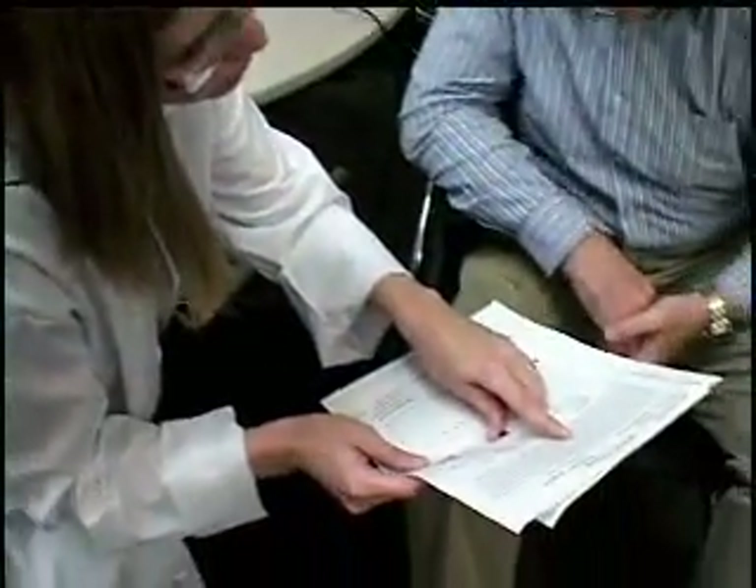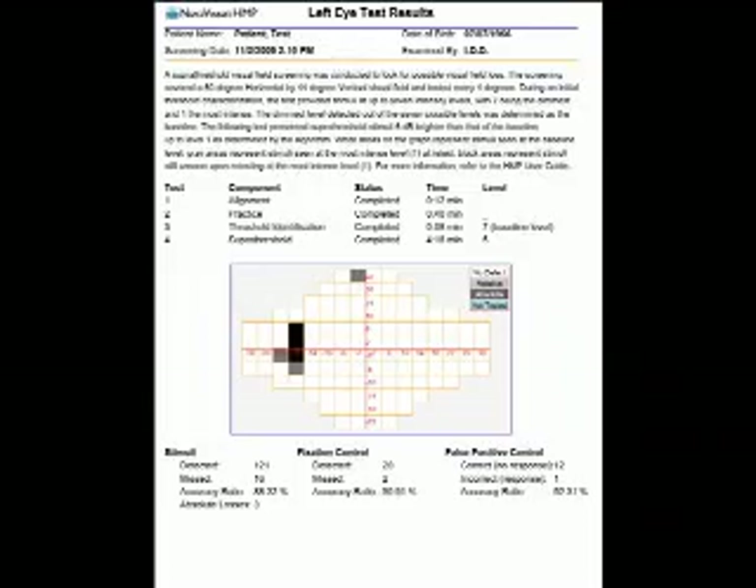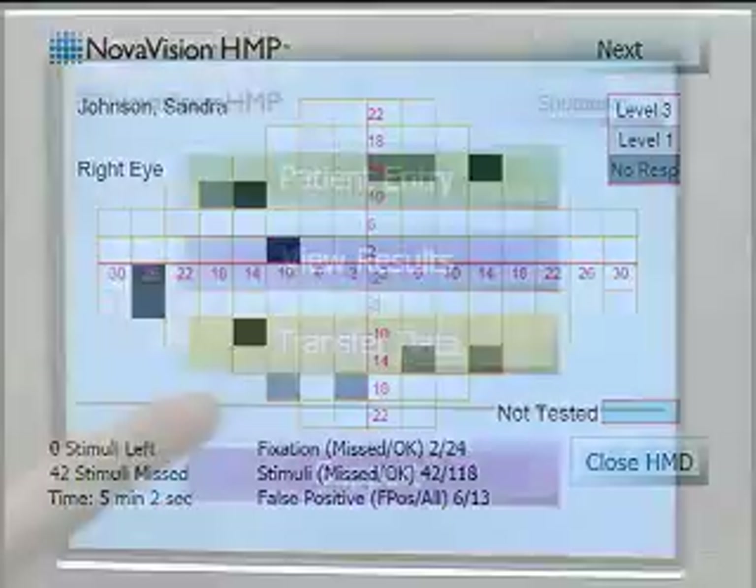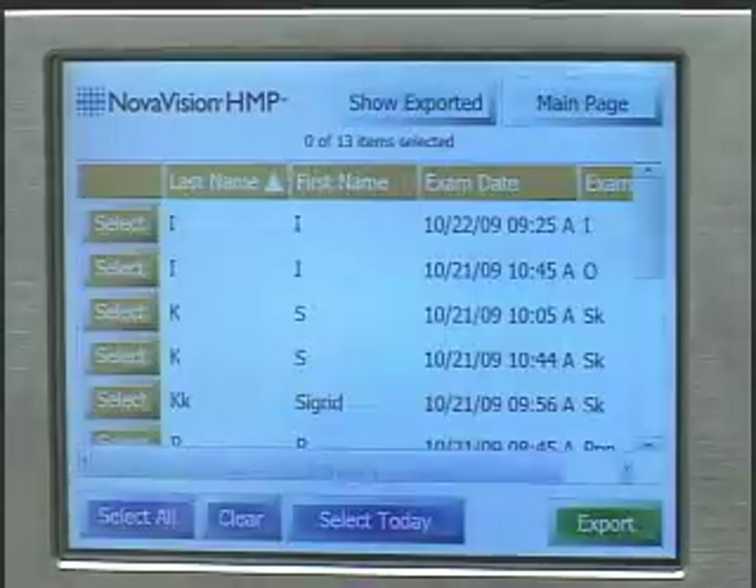The comprehensive report displays defects and key metrics. Results may be recalled for review or exported for printing.